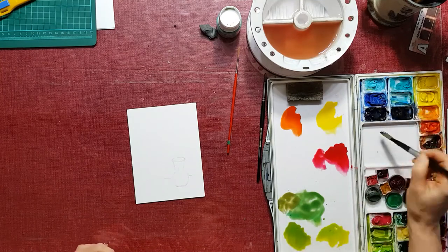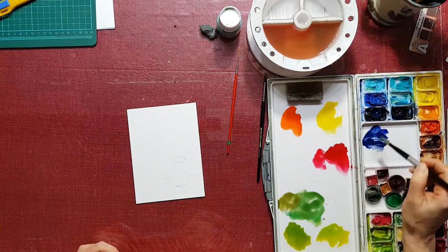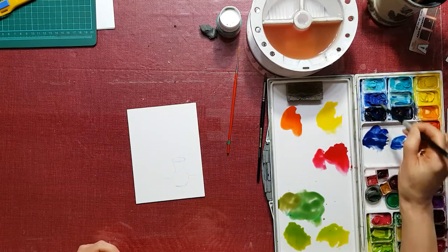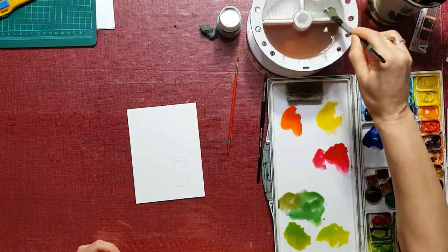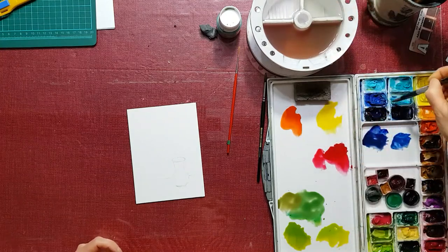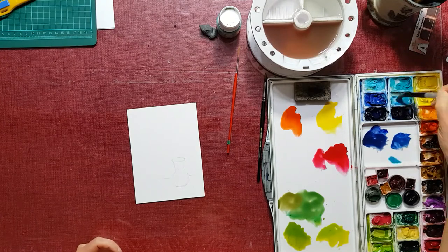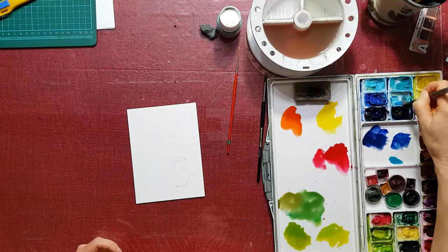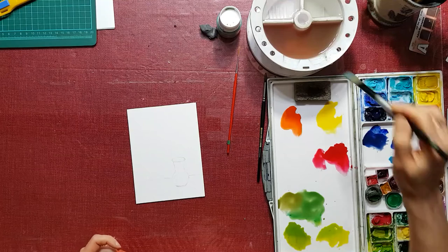And then I'm going to go right into some blue. This is ultramarine blue, which is nice. And I'm going to put a little bit of cobalt blue here. And I have a little bit of this manganese blue left, I'm going to use some of that. Manganese blue is very similar to cerulean blue, but it's a little bit more transparent and that's why I like it a little bit more. It's a little bit more expensive too, so if you have cerulean blue, you're ready to go.